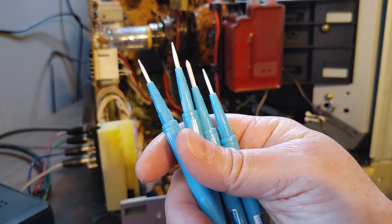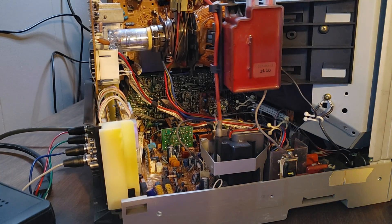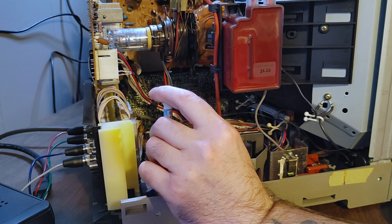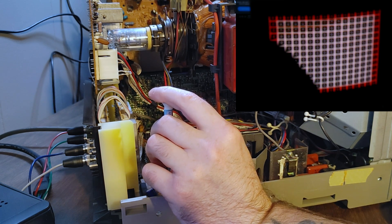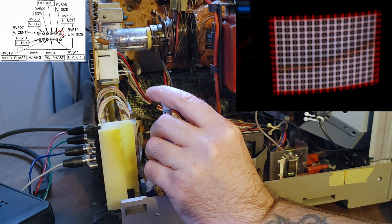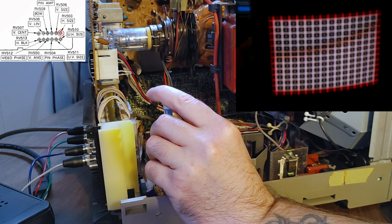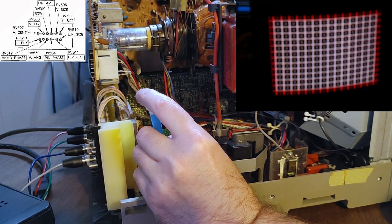I'm glad I ordered the full set of these screwdrivers because the Phillips seems too small, so I end up using the flathead and it works well with all these pots. We're going to go ahead and get started with the horizontal sizing. I'm going to bring footage in from another angle — you can see which pot I'm tweaking up in that left hand corner. I'm just getting a general sizing on the screen so I can move on to adjusting that yoke.